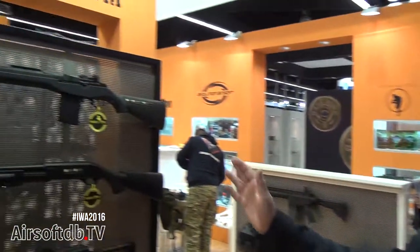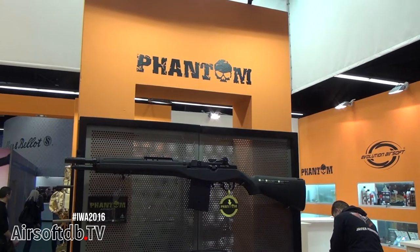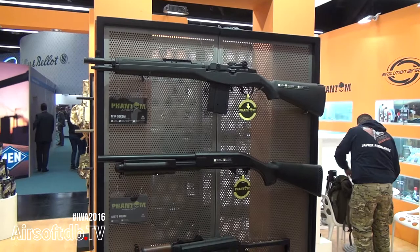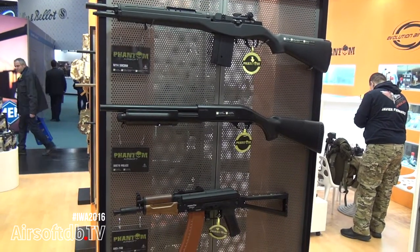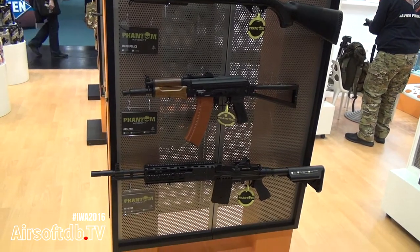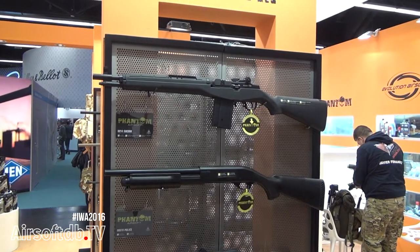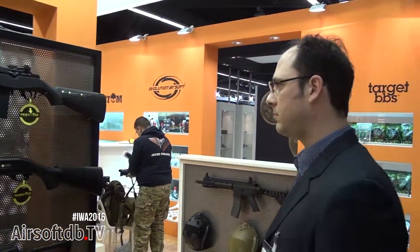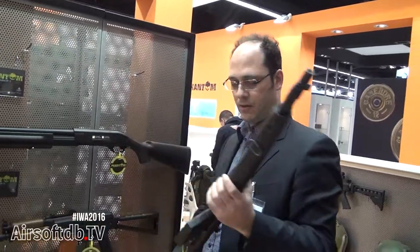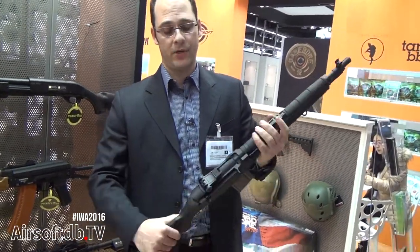Phantom is a sister brand of Evolution Airsoft, specially targeted for low-budget players and beginners. This year we are releasing many new models, and some of them, even if targeted for budget players, are actually very nice and perform very well.